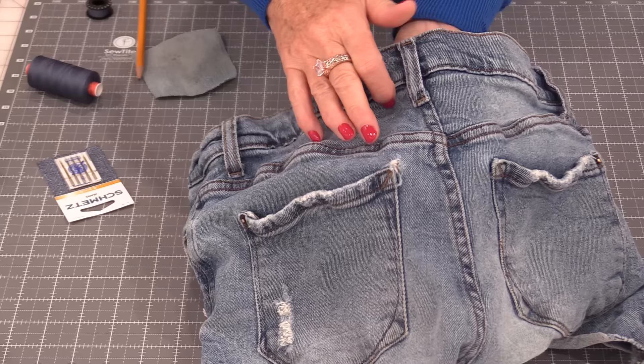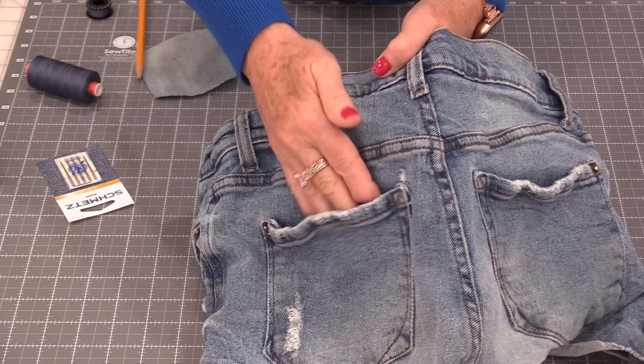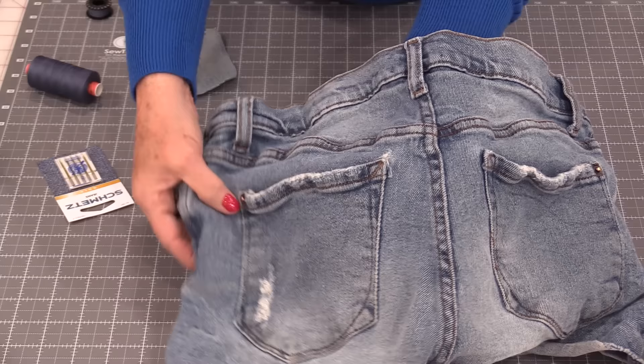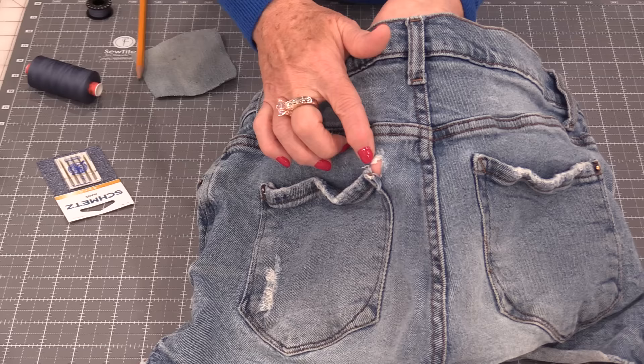This hole is in the back pocket of a pair of jeans and this is a common area for those holes to happen. With wallets and cell phones in our pocket it does put that pull right here in that area. The jeans already have that distressed look so I don't want to put a patch over top or completely cover it. I don't mind the hole — I just don't want it to get bigger and I want to secure it.